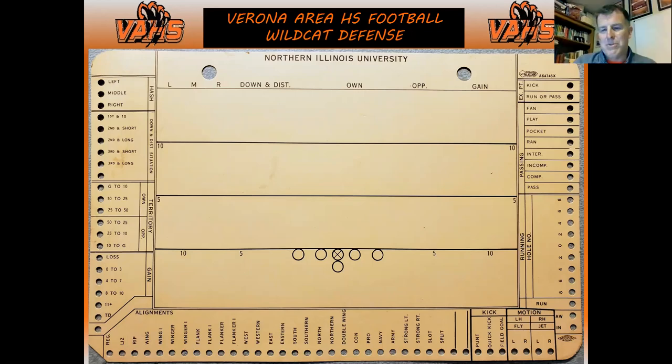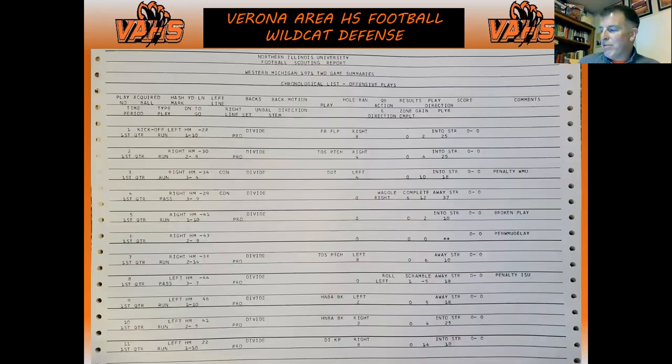We are believers at Verona that culture eats strategy for lunch, but I don't think you find a company in the world that doesn't have both good culture and good strategy. I'm not a teacher in the classroom — I'm part owner of a civil engineering company here in Madison — and we do both: have culture and strategy. My classroom was after school on the football field, and I try to incorporate both.